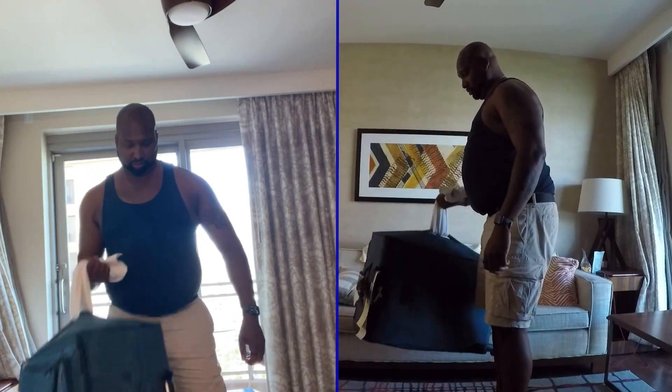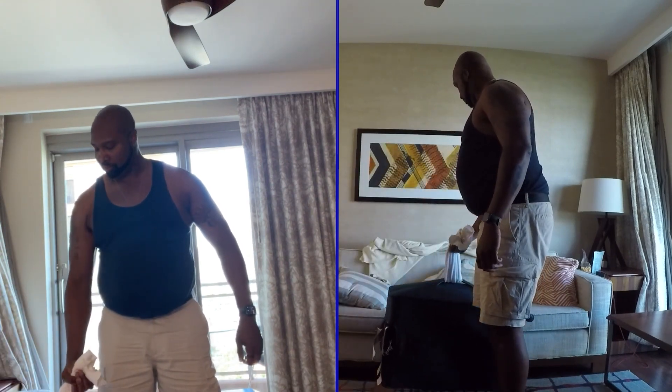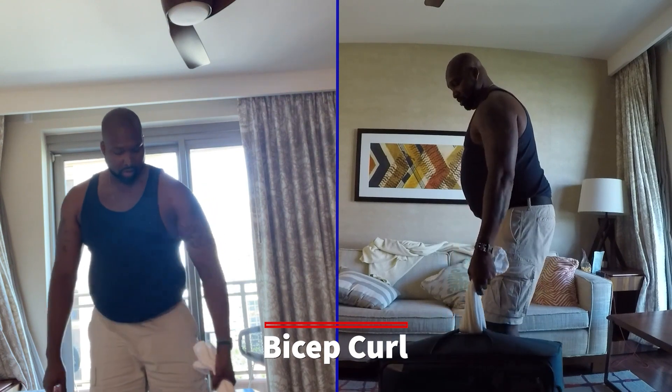This is a bicep curl using the suitcase as you would a kettlebell or a dumbbell. The towel allows you to lift the suitcase up like it's a regular weight.